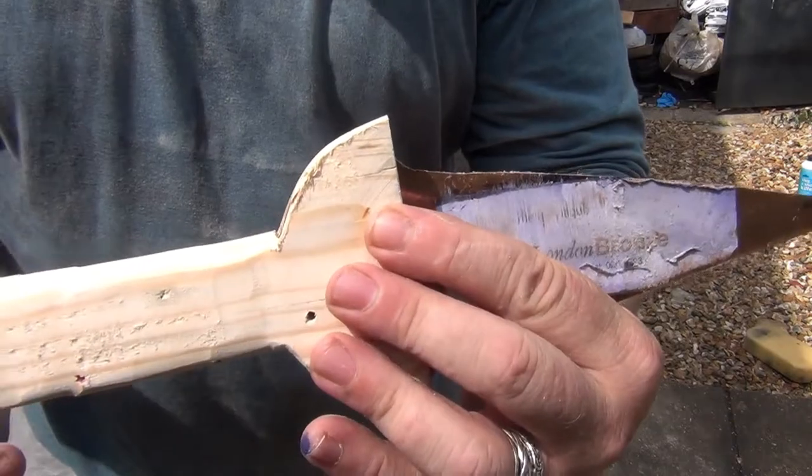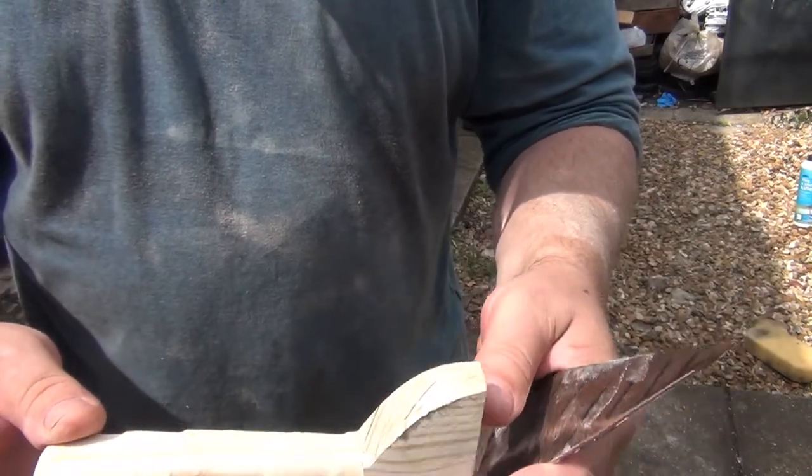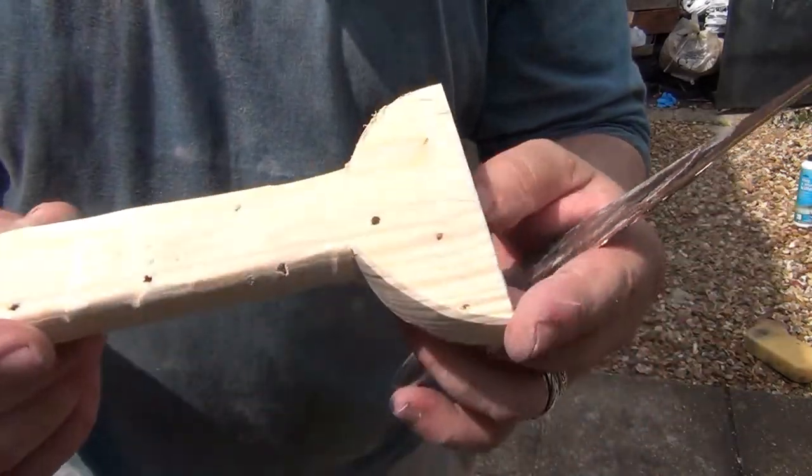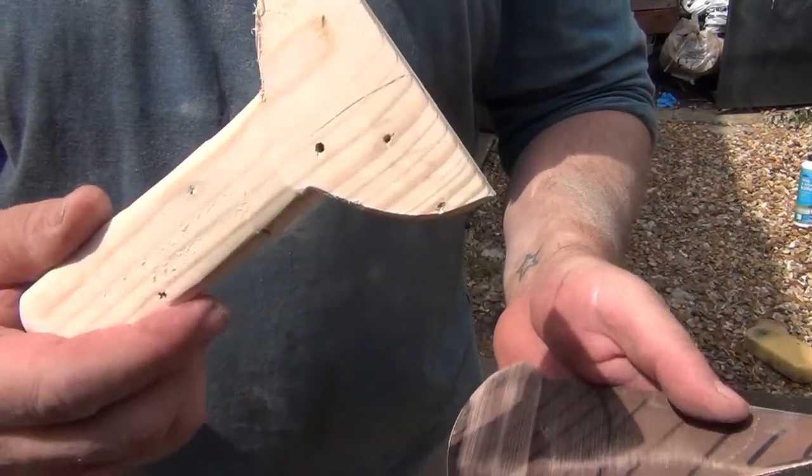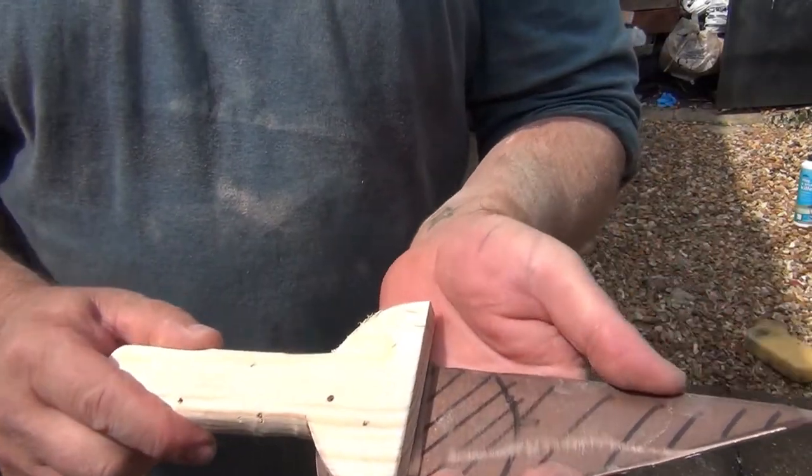A little bit of finishing, stain the handle. I think this is pine — I'm not certain. I picked it up from a house renovation up the road, just a nice big chunk of wood. Stain that, polish that, and that's it. That'll be done.